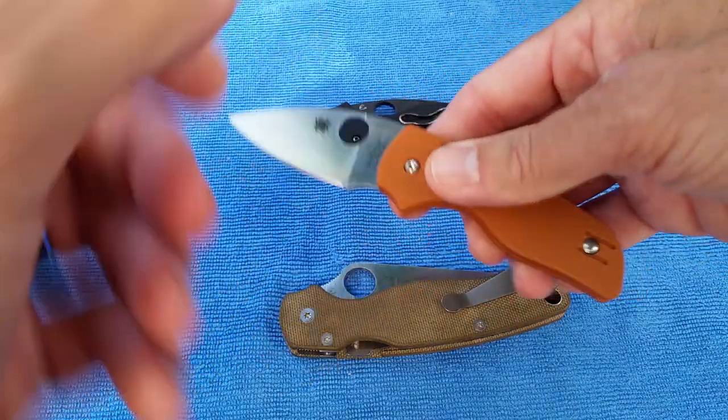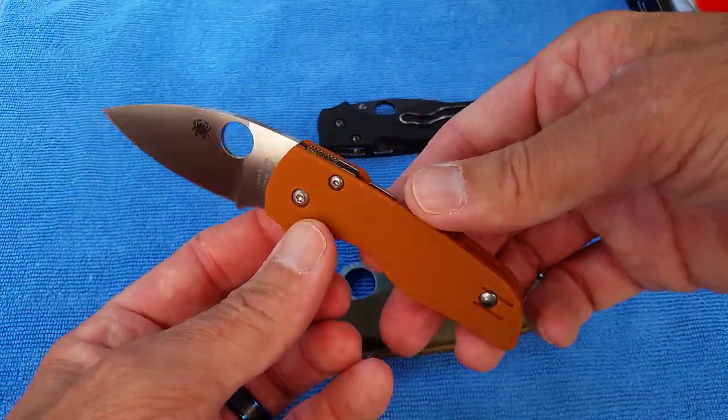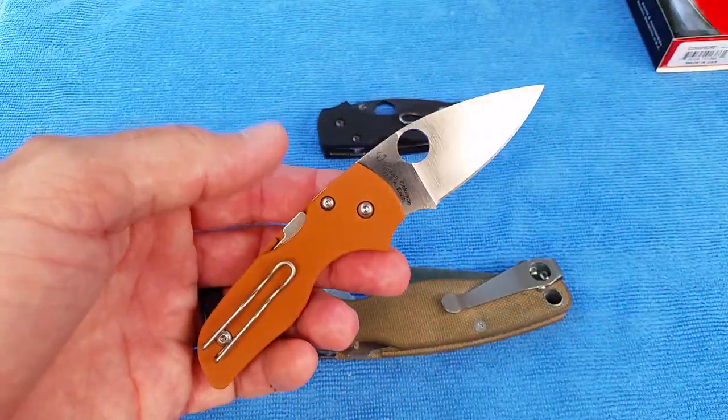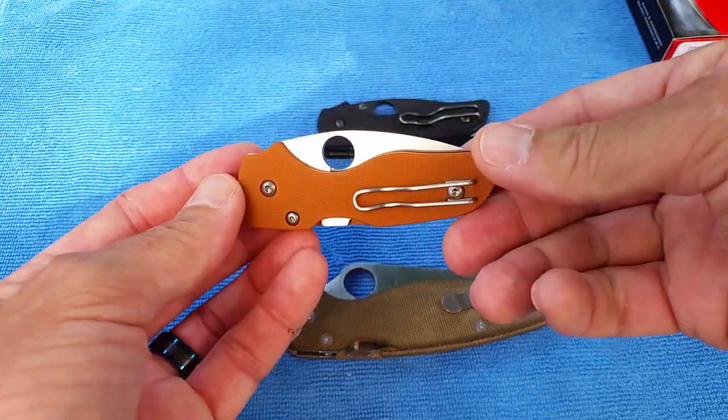Spyderco Little Native with Rex 45. Burnt orange G10. Dropping now. Good luck.